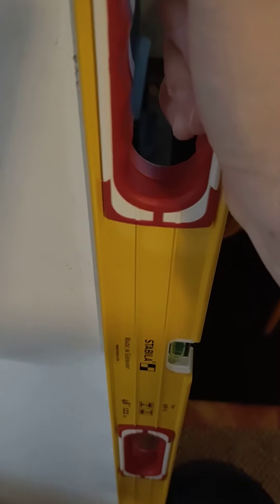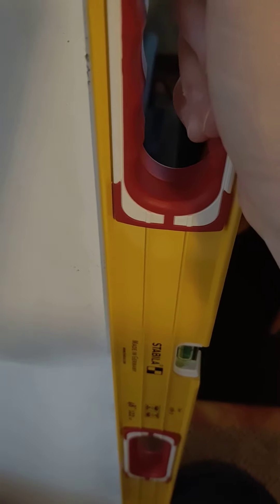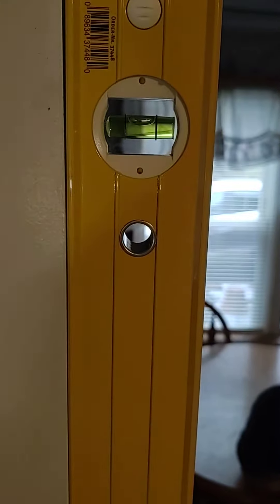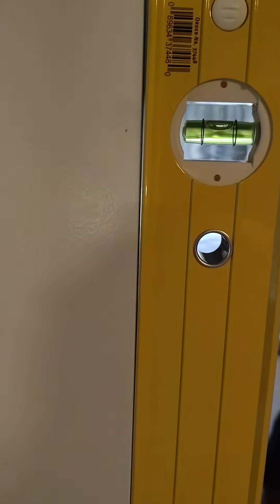This is the best method for checking a level in a store, in a pre-purchase setting, so that way you don't have to return the level if you live far from the store. What you do is grab the level, set it against the vertical surface, and check for a mark on that vertical surface — see that paint chip right there? I'm going to line that up with my vial.